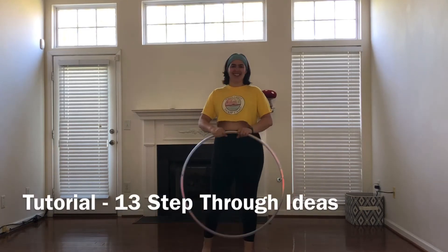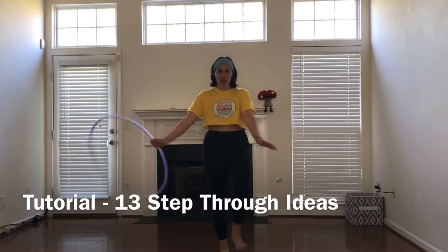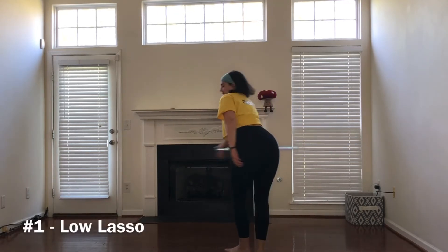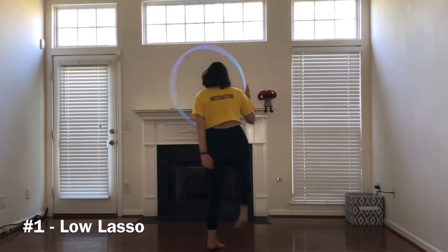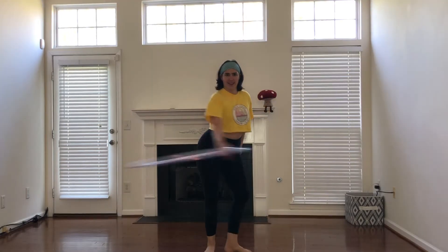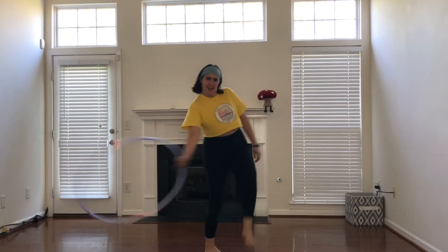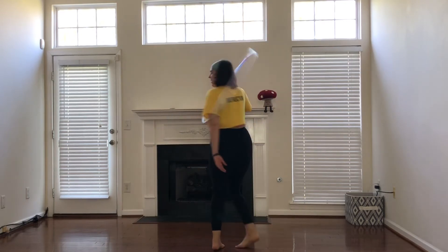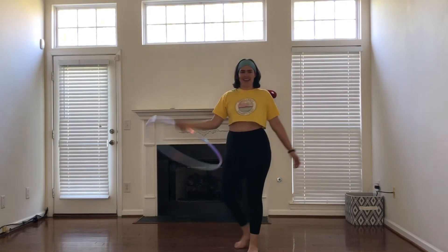Hello Hoopers and welcome to Transition Tuesday. This one's all about step through ideas — stepping through from a low lasso. Have the hoop in a low lasso. You are going to grip it where your palm is facing you. You'll step in with your left foot first, then your right, and I like to end it with a smear.